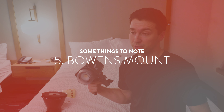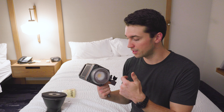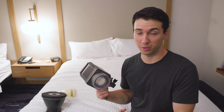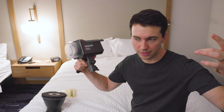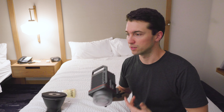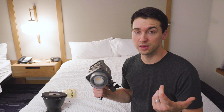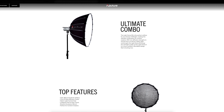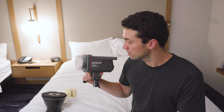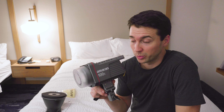The light has a standard Bowens mount, so any Aputure accessories you use for other Aputure lights will fit on this, as will many other photography accessories. The Bowens mount is becoming really popular in the indie film, YouTube, and content creation world — especially for owner-operators with smaller budgets. The Light Dome SE, which is the smaller version of Aputure's popular Light Dome, is coming out soon and is built for these smaller-style lights.